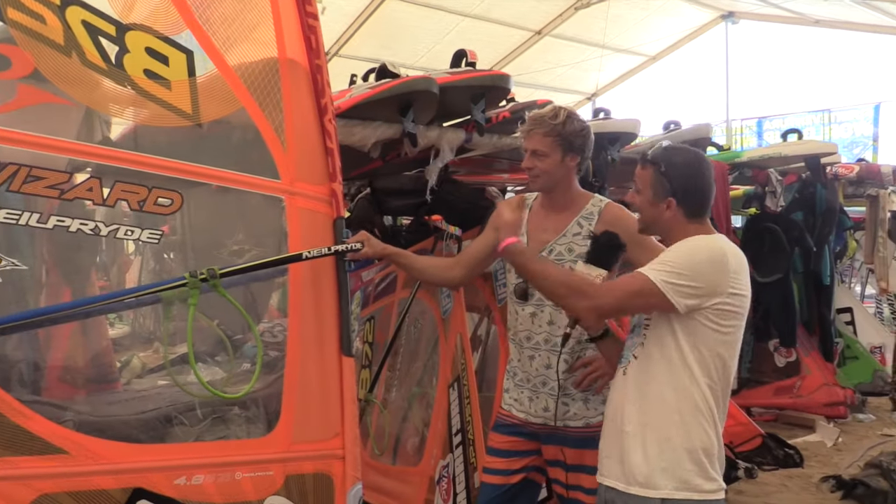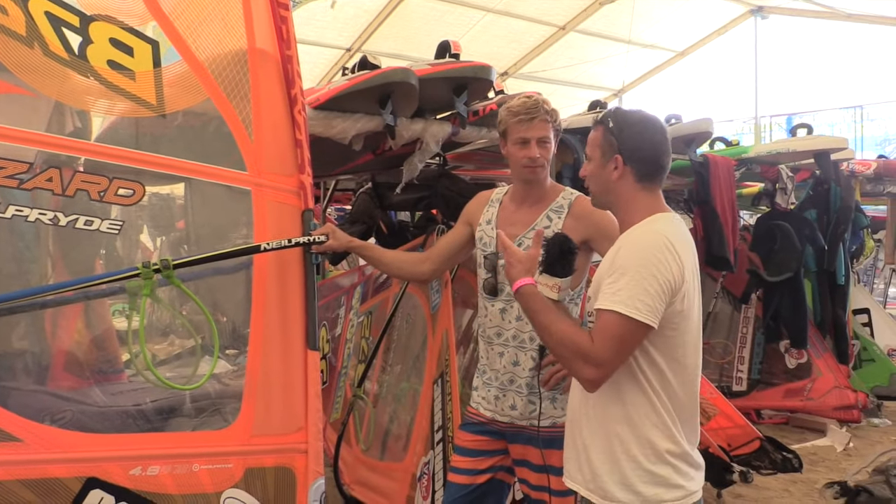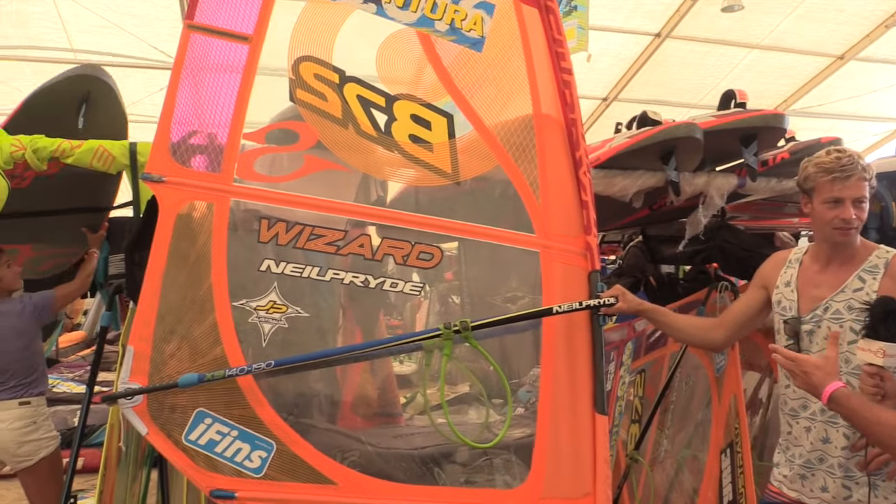We've got Mr. Van Brockhoven over now with his sail. So we're going to talk about sails with Stephen. We've got the 4A Wizard — quite a talked-about sail in the freestyle world.